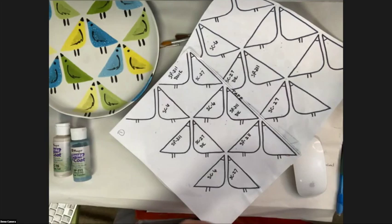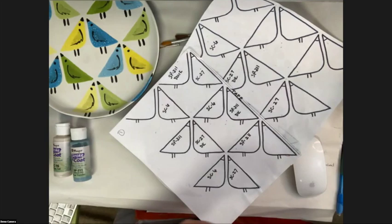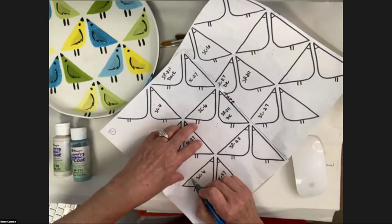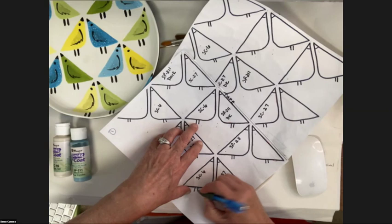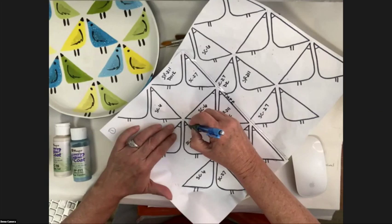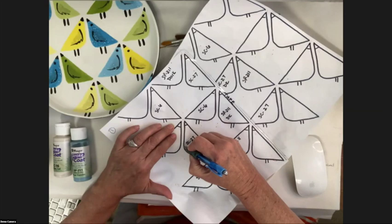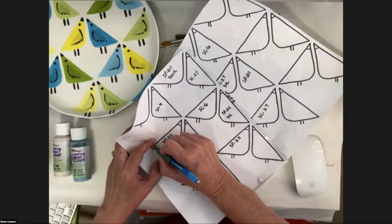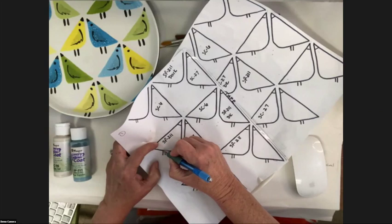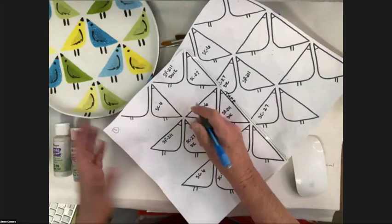By lightly pressing I'm getting a nice little line I can see. We did not outline the birds for a couple of reasons — I just like them being cute and sharp by themselves. Also, if you're teaching this or have customers replicating, outlining is a skill that takes time to get down and everybody has their own technique.